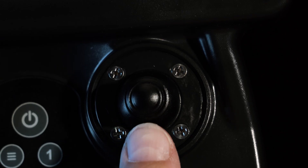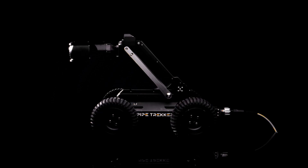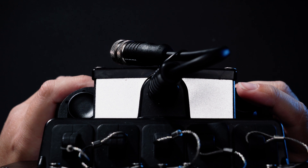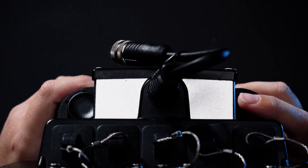Push up and down on the front right joystick to raise and lower the elevating arm. Use the back right joystick to point the camera head in any direction.